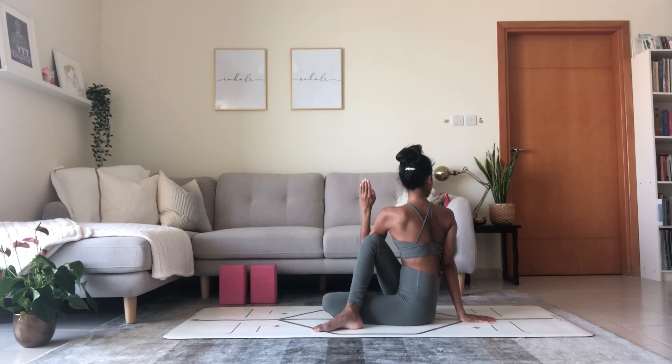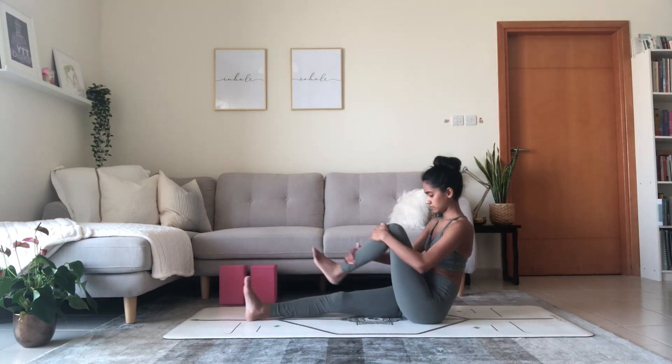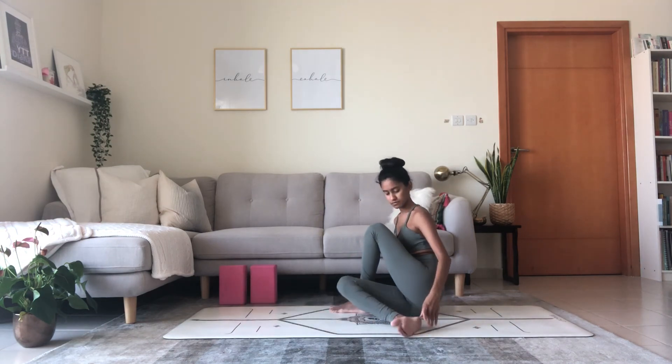Exhale — twist to the right as you hook the elbow on the outside of the thigh. Take another breath in, lengthen. Exhale, gaze over the right shoulder to the side or to the back. With every breath in, we accept a sense of inner peace. With every breath out, we release any resistance — allowing for acceptance. Left hand to the mat, right arm up. Inhale, exhale, twist towards the left side.